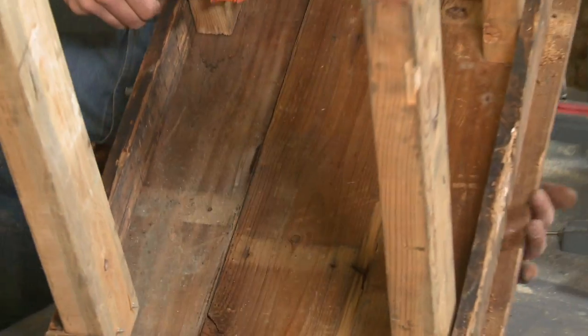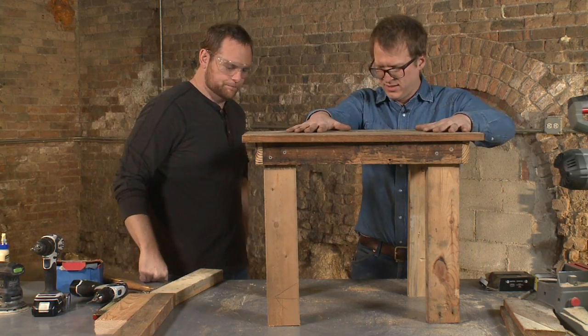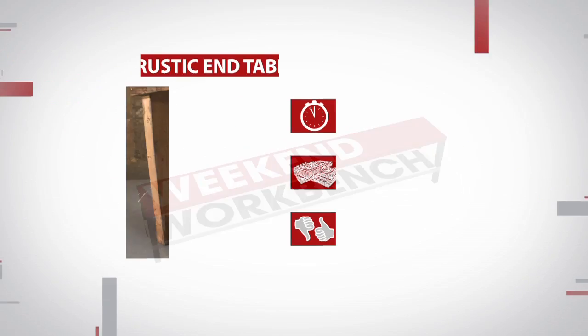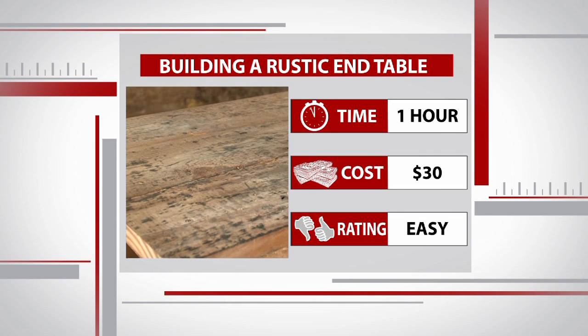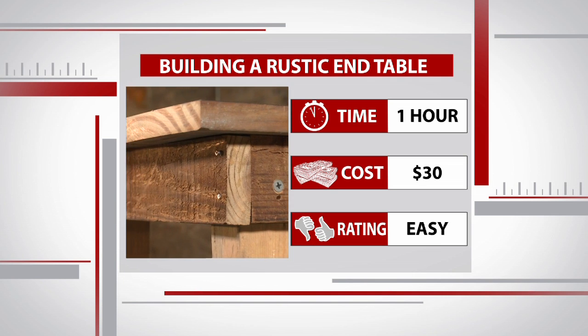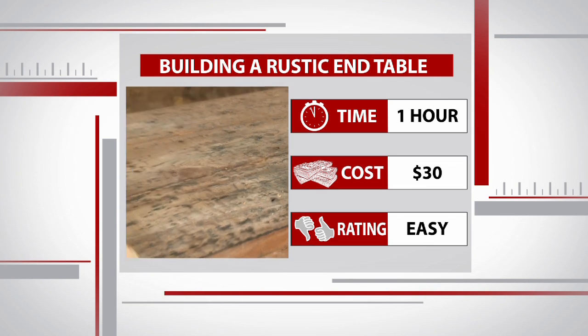We gently flip it over — yeah, that's beefy right there. Not bad for an hour's worth of work and 30 bucks in supplies. This is the most rustic version of this table, but you could sand it, stain it, and embellish it as much as you'd like for your own home. That's the beauty of a project like this — no one will have a table quite like yours.